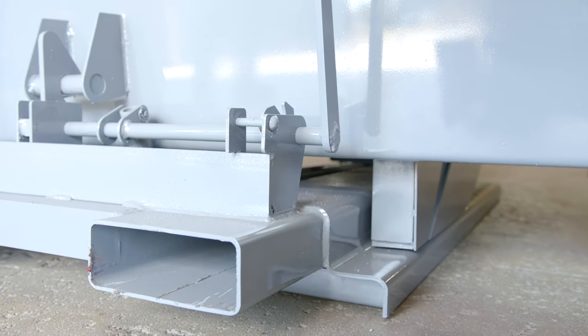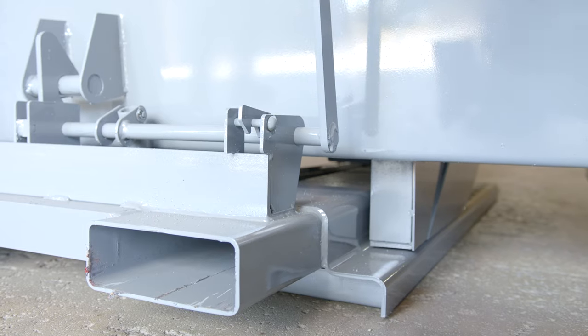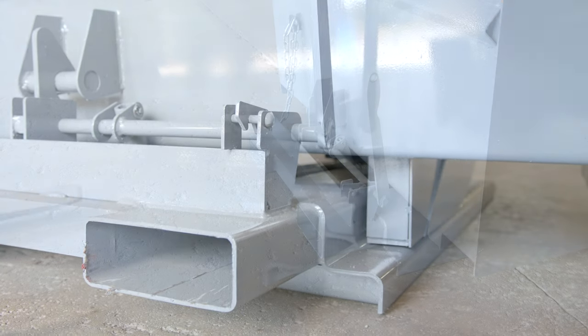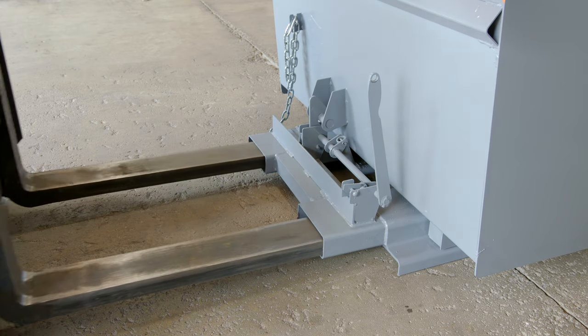Always make sure the safety latch is in the locked position except when dumping, and only pick up one hopper at a time when transporting. When picking up the hopper, insert the forks into the opening of the base.